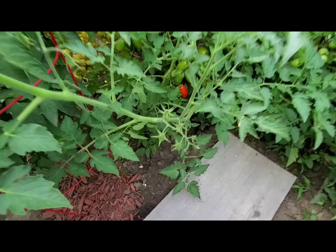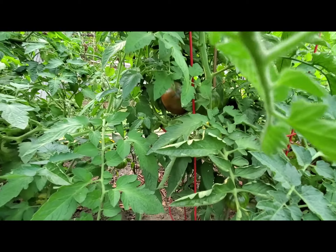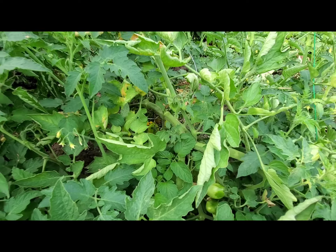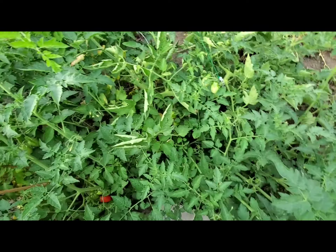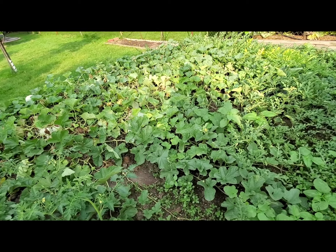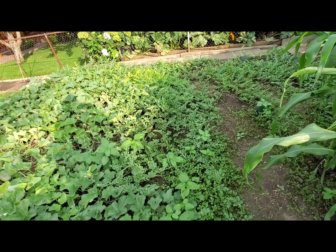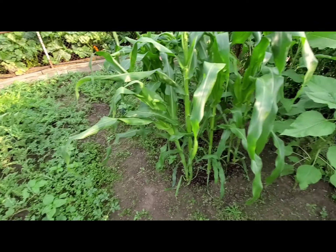We have San Marzenos that our neighbor gifted us, and Cherokee is right there, Blue Creams right here, and yellow pear-shaped right there. Even this tomato plant has fallen and needs some taking care of. We'll look into that and harvest them. Hopefully I'll share a picture at the end of the video of the harvest. Take care, thank you for watching, have a great summer, bye!